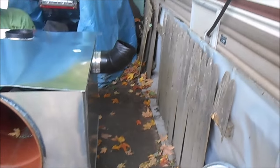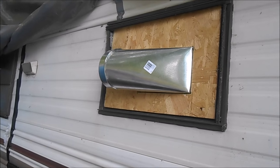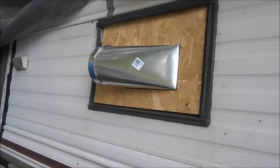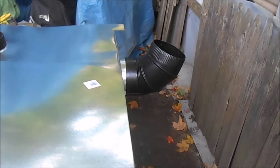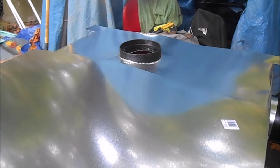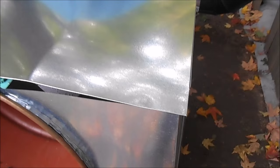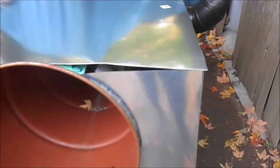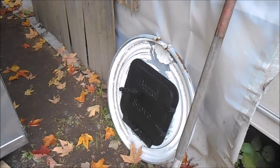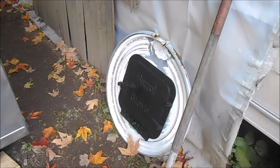That pipe coming out the side is going to take the heat from the heat exchanger box up here and it's going to go in this window. On the inside I'll have a heat register there. Today I have to put my damper on and the stove pipe, and then finish fitting this last top piece over the top, then put the front on and bolt it on.